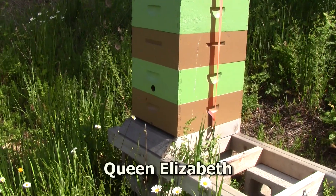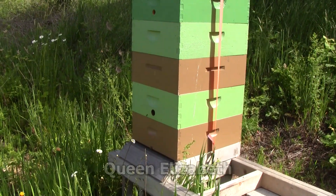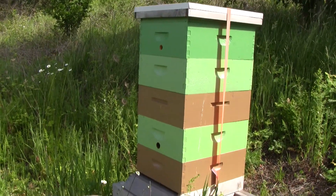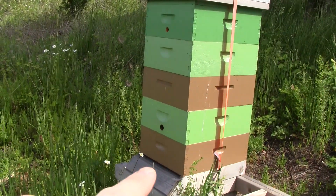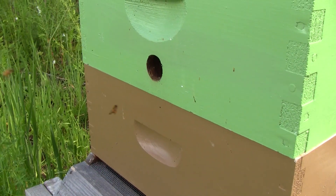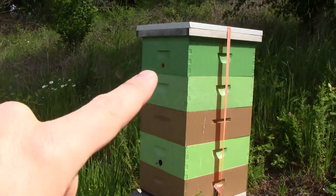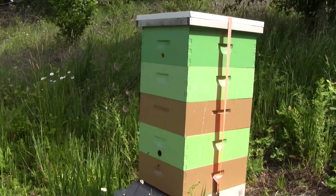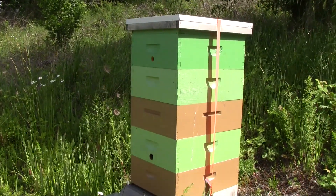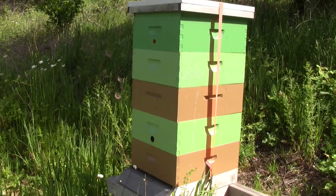Here's Queen Elizabeth. This was a swarm that moved into my bait hive last year. They have three entrances. They've got this bottom one that they really don't use too much. They like to use this hole in the second box. I just added this fifth box about a month ago and they don't use that upper entrance too much, but it's there for better ventilation.